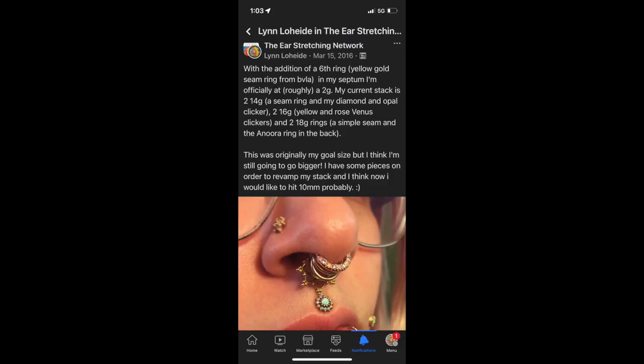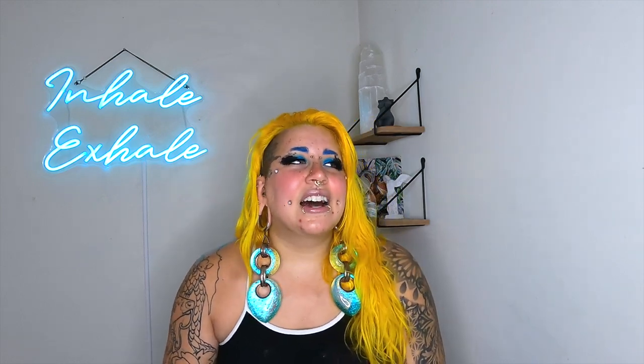In this photo I say that I've hit my goal size, which was a two gauge, and I do a breakdown of the rings in my stack at this point. Isn't it funny how we always have one goal size in mind and then most people just blow right past it and keep going? I am not immune to that. Here I am a couple months later sitting at around nine or ten millimeters — I'm at like a zero gauge.